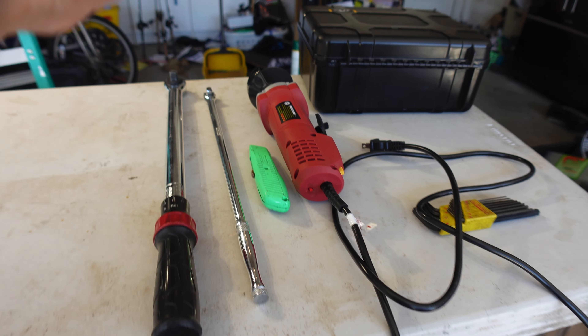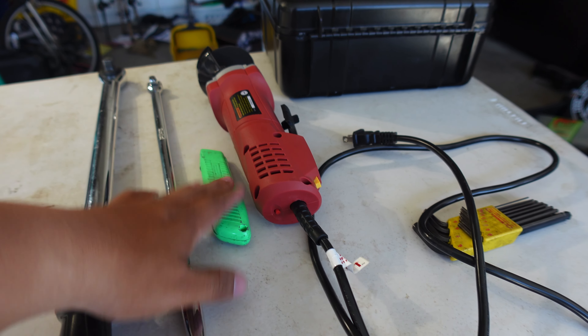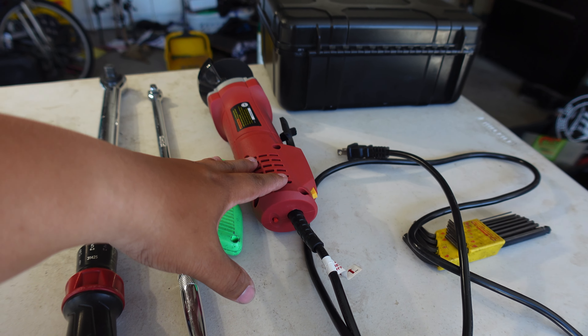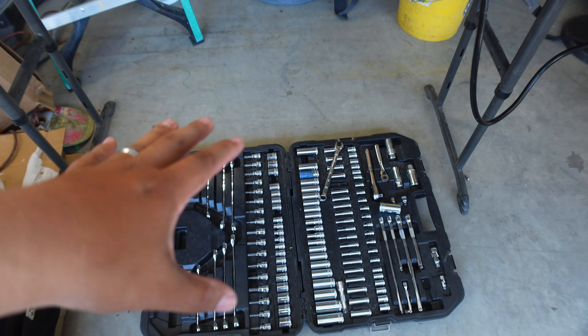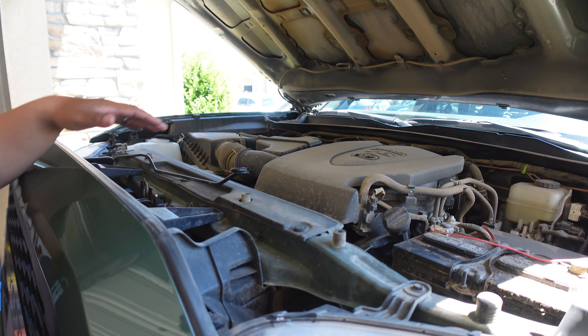Coming in with all the tools you'll need for this install: you're going to need something to cut the bumper with. I'm going to try and start with this straight edge — if that doesn't work out I'll use the big boy. A torque wrench, a breaker bar, and a standard tool kit.